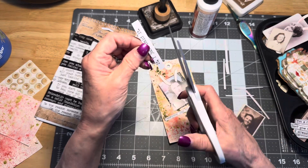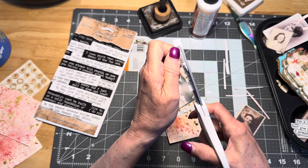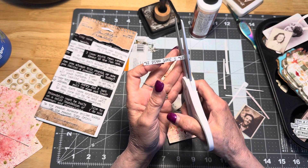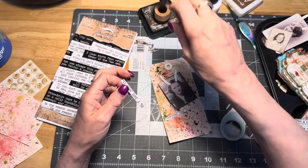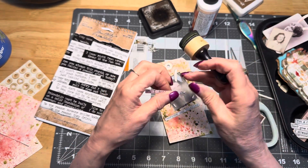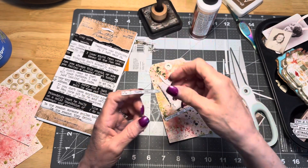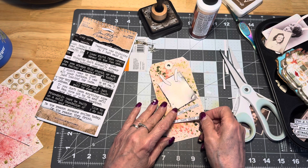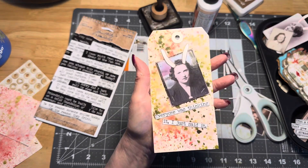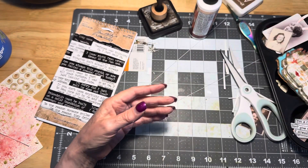I'm just going to ink the edge of this one. I didn't feel well yesterday — which was Saturday — because I am still getting over bronchitis. I said, you know what, I'm just going to sit and have fun. There we go — 'Everyone was thinking it. I just said it.' How funny is that? These are just so silly, and now you can see perhaps why I was having so much fun with them.